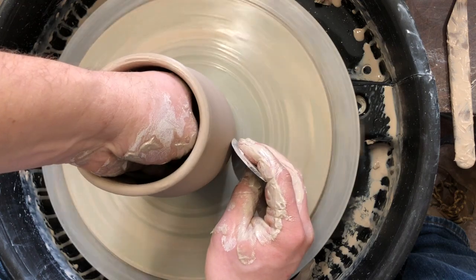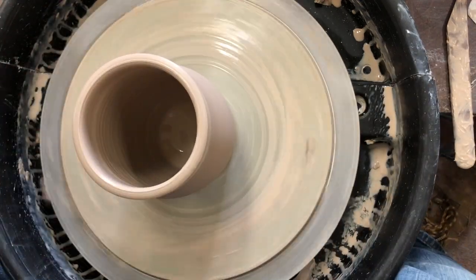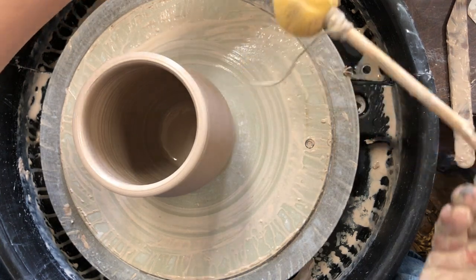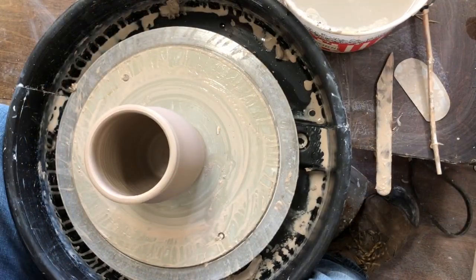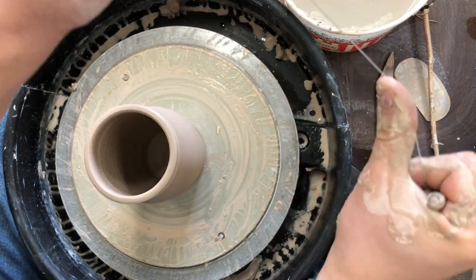Now we have a little bodily type form. I'm gonna get the water out of the bottom — I'll take my sponge on a stick and get the water out of the bottom. The next step is to get the piece off the wheel, so I'm gonna take a wire tool.